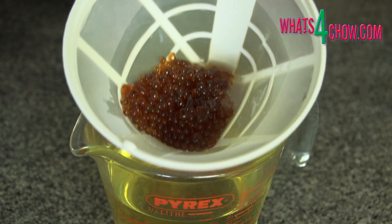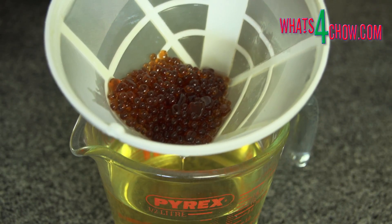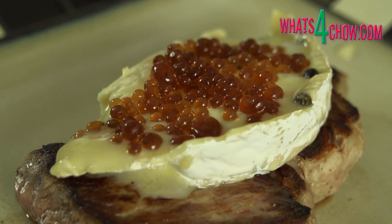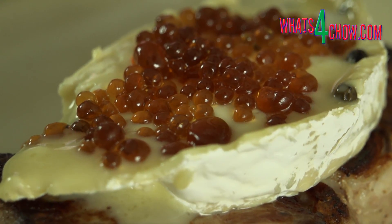Before we start you'll need a large syringe, and you'll also need to place about 500ml of cooking oil in your freezer. This technique falls into the category of molecular gastronomy and is the simplest form of spherification.